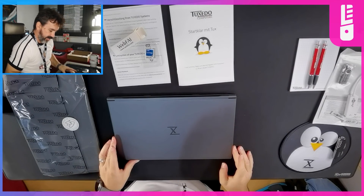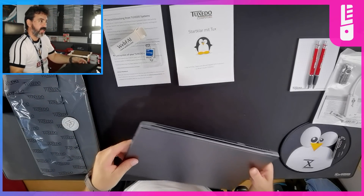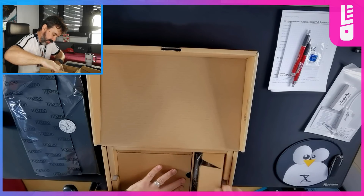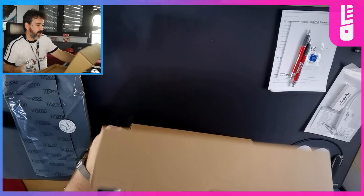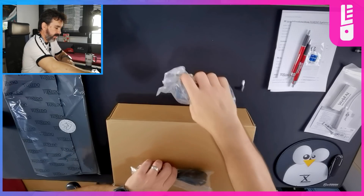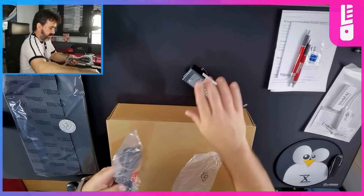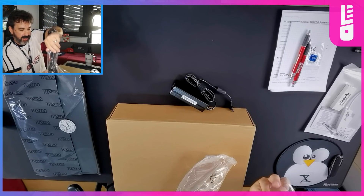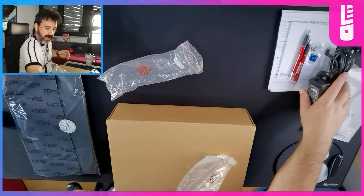This is the Tuxedo Pulse 15, and as you can see it does have an Ethernet port. And this is going to be our power brick — just a standard power brick. I've got the EU version, of course.